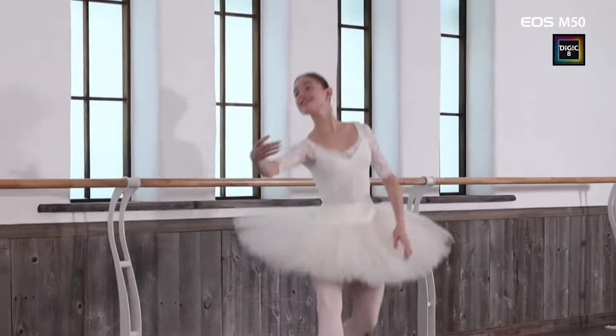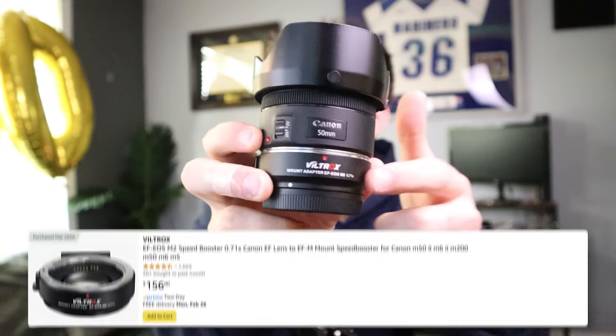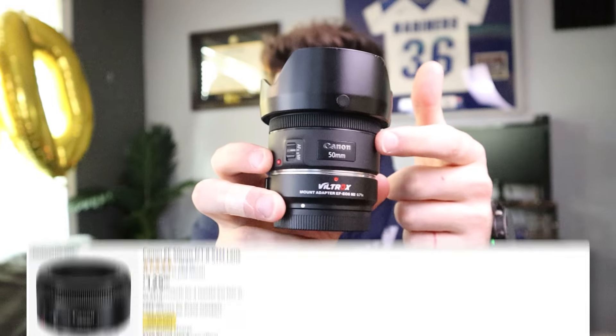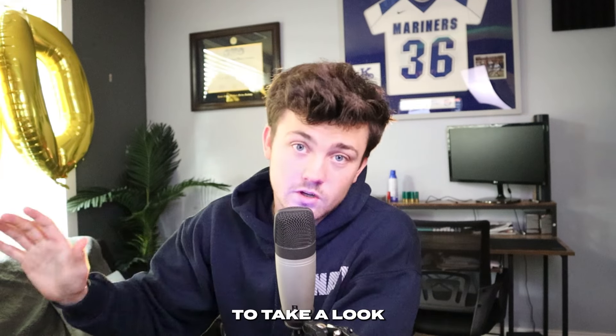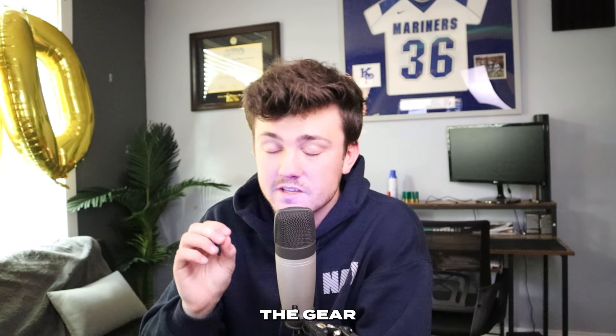The Canon M50 does have very good autofocus but it is a crop sensor. I went out and got a Viltrox mount adapter — I've got it right here — along with a Canon full-frame lens, and instead of giving it a 1.8 crop from the sensor it brings it down to about 1.1, basically giving you a full-frame sensor experience at far less than the price of a full-frame camera. I'll leave links to those down below. Let me know what camera you guys started with — remember it's not about the gear, it's about consistency and discipline.